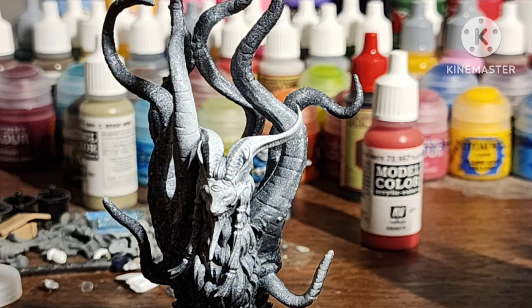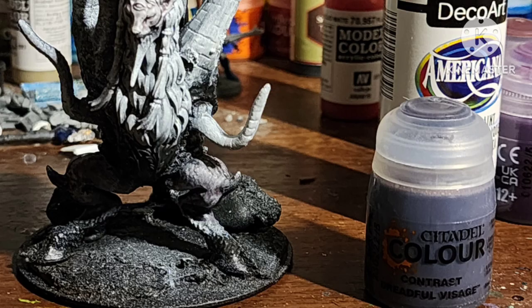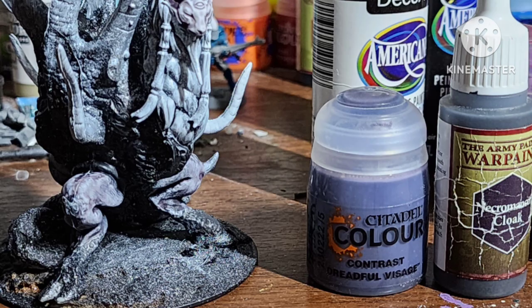I don't have a pin vise, so I attached it via hot glue and green stuff. After my attempt at a zenithal prime, I primed it with black and then went over the tentacles, face, and legs with gray then white. I covered the face and legs with Dreadful Visage contrast paint, and dry brushed Necromancer Cloak over the black fur.